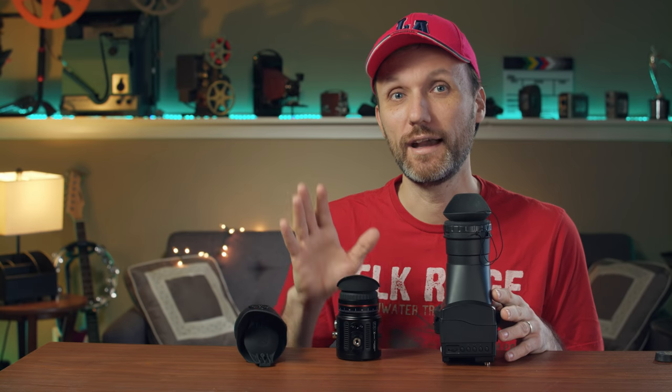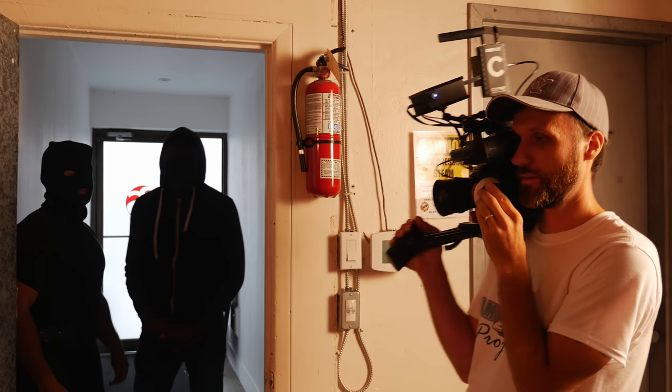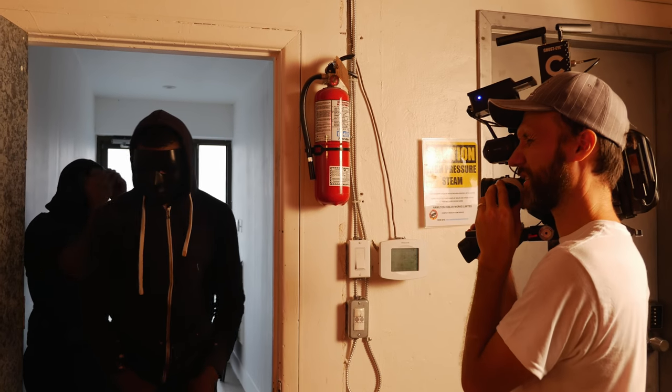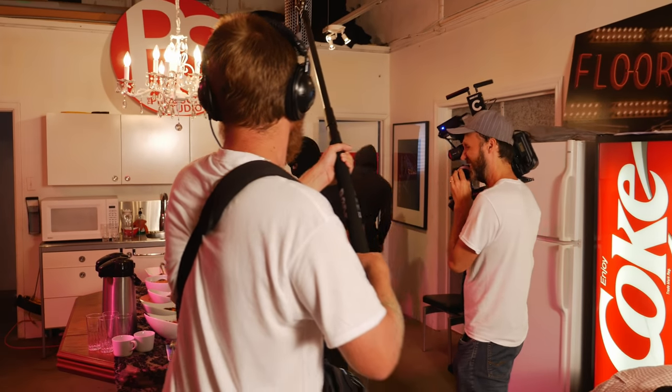So that's one of the reasons why I will not be really showing that viewfinder here. Even though I've used the URSA mini viewfinder for months and I liked it — the image quality was beautiful — it really came down to the design, the mount, and the cables. And that viewfinder was $1,500.